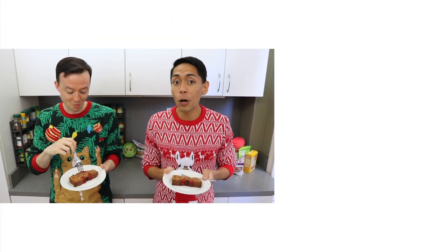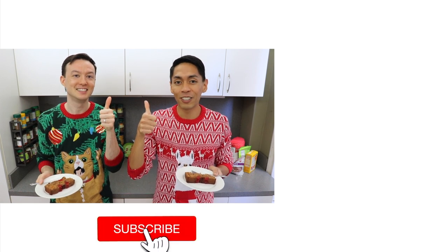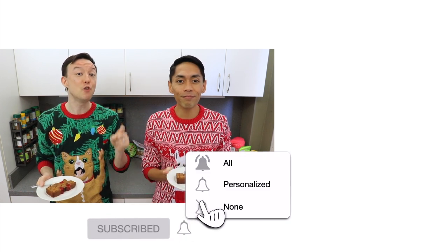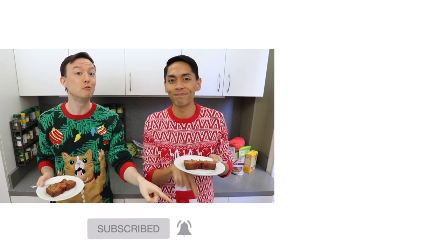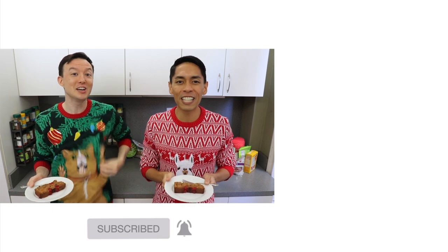Thank you all so much for watching. Please let us know in the comment section below if you are planning to make this traditional Christmas fruitcake. Send us pictures of your creations on Facebook and Instagram. And if you like this video, don't forget to give us a thumbs up and subscribe to Cooking with Kurt. Don't forget to click on the bell so you get notified when we post new cooking videos. Maraming Salamat and Merry Christmas!